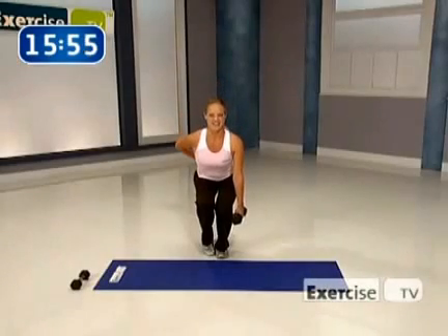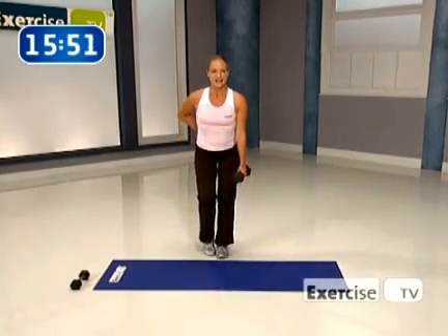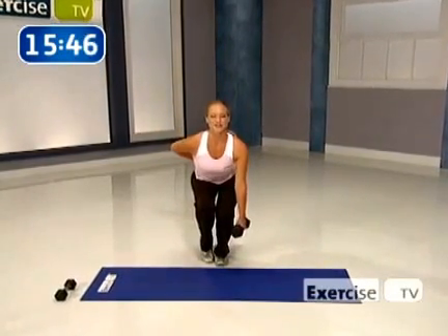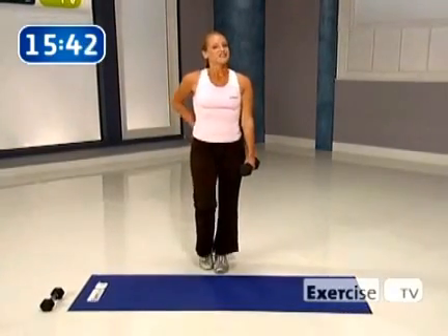Push through that heel. Come on. Are you getting tired? I know, but we're almost done and we'll give those legs a rest. Last time — do it strong. Hold and squeeze, push through that heel. Control. Great effort.